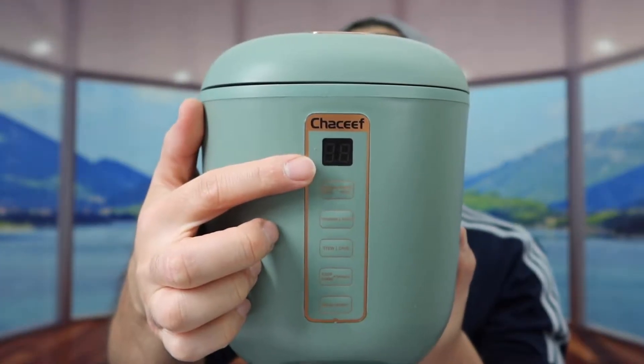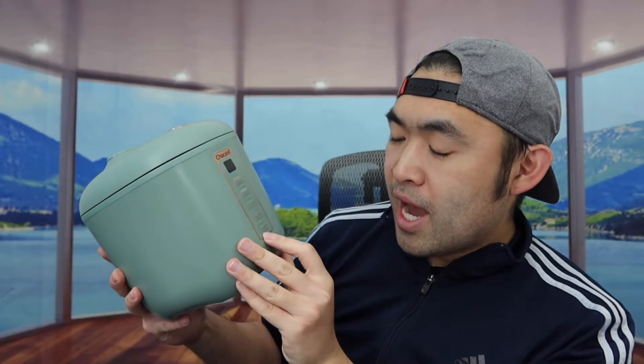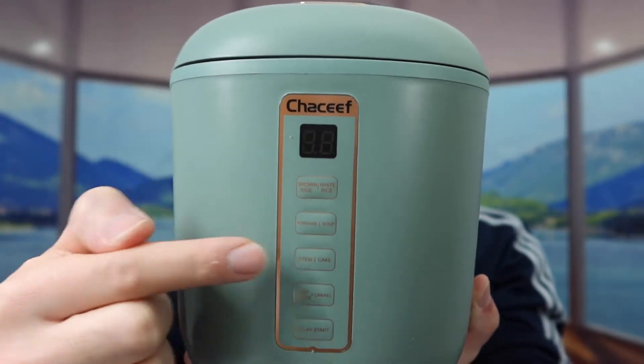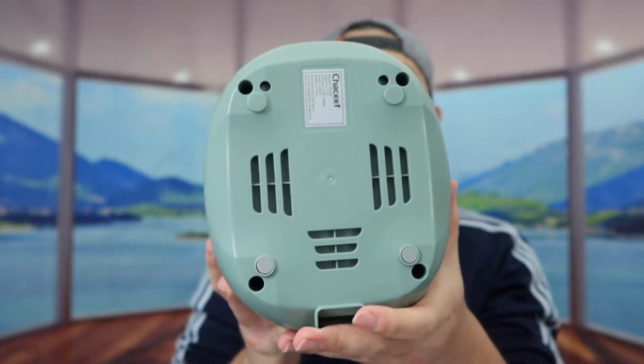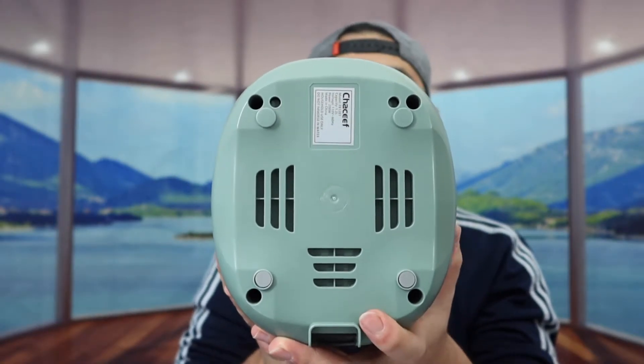At the bottom of the front, we have the display screen, and right near that, a bunch of buttons. There's a brown rice button, white rice button, porridge and soup button, stew and cake, keep warm and cancel, and a delay start button. Depending on what you want to use it for, you can choose based on your preference. On the bottom, there's a non-slip material so it won't move around on a flat surface or table.